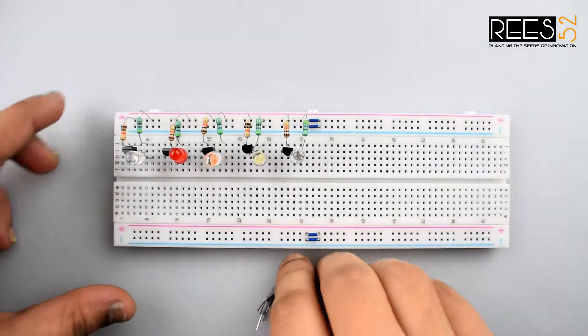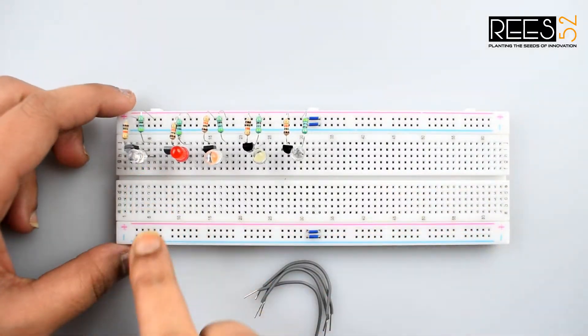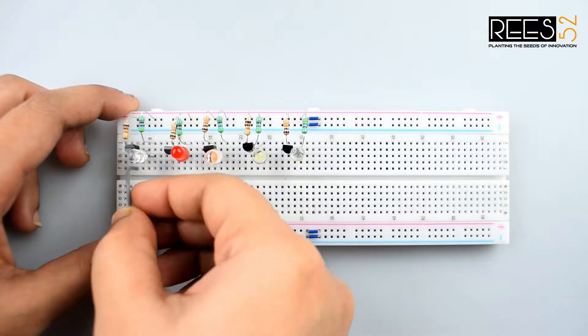Now connect the emitter pin of each transistor to the negative rail.